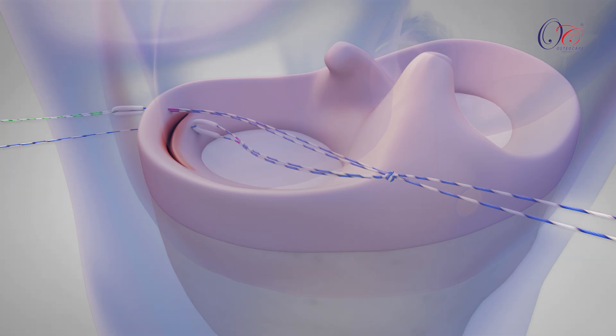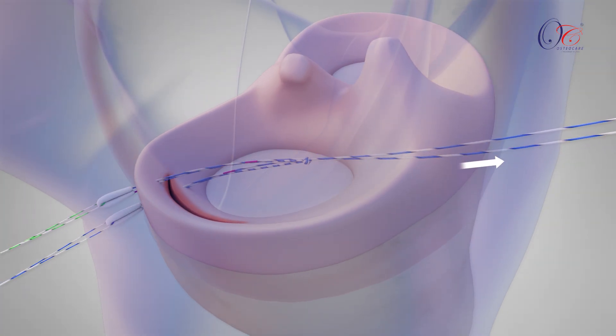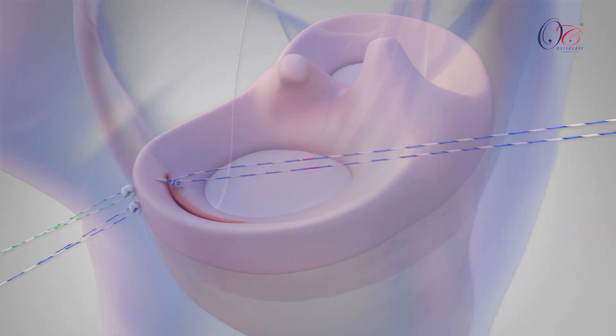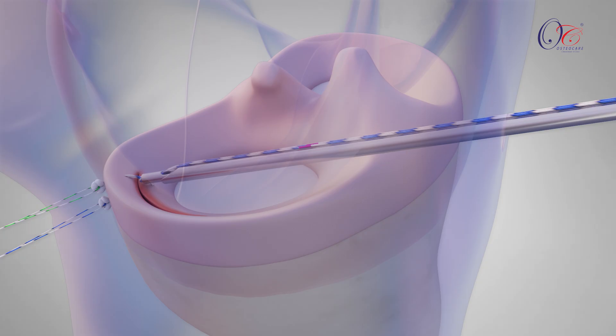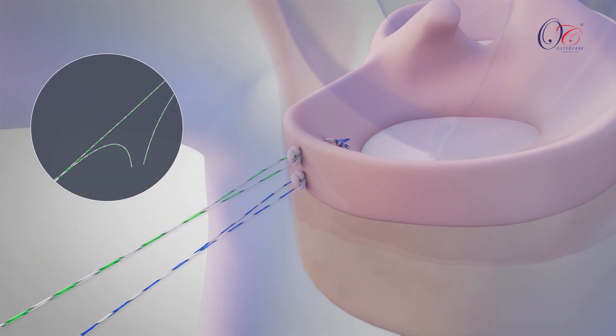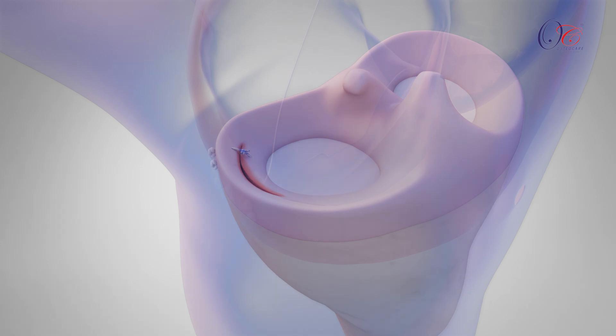Repeat this step for the second needle. Once both marks are aligned with the meniscus, gently pull the cinching sutures through the portal and cinch the knot down over the meniscus. To secure the knot, use a knot pusher with a cutter to slide the knot into place and then trim the excess suture. Finally, cut the suture and remove the needles from the skin, completing the EcoStitch procedure.